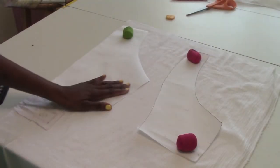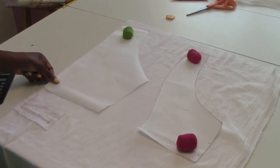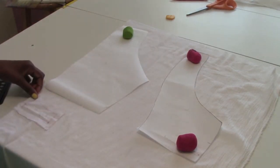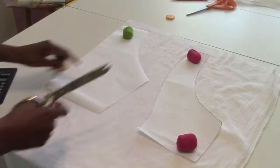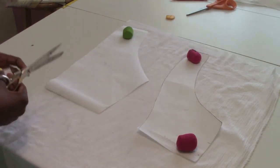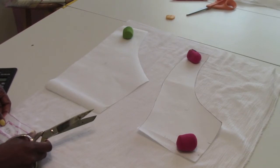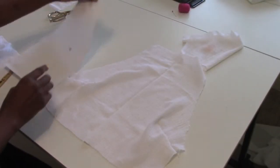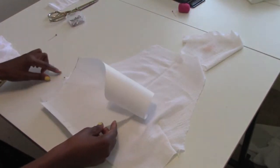Cut the front piece on the fold, then cut two of the back pieces. For the neckband, cut it on the fold, then flip it over and cut it on the fold again for the back part. Pin the darts in place, then do the same thing to the lining and sew those darts down.